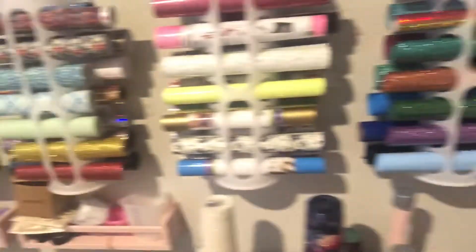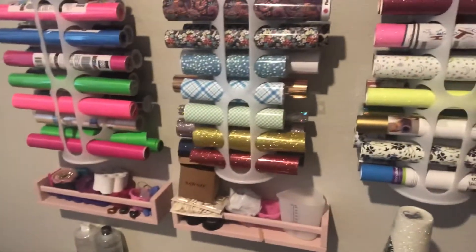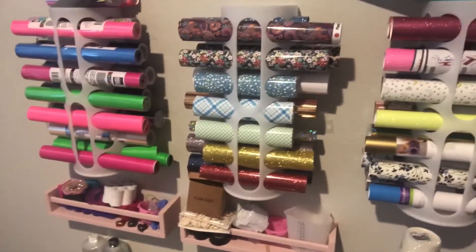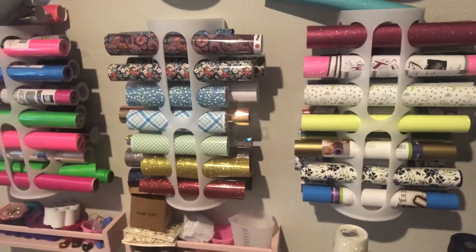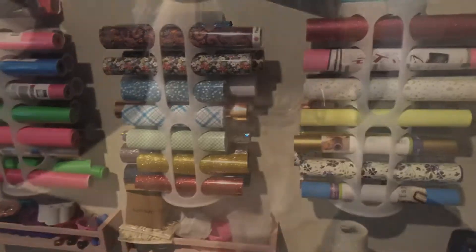I use both the back and the front, and I just slide my vinyl through there. You can see I keep them hung up this way. I hope that was a helpful hint for you, and I hope you have a beautiful and blessed day. Thanks!